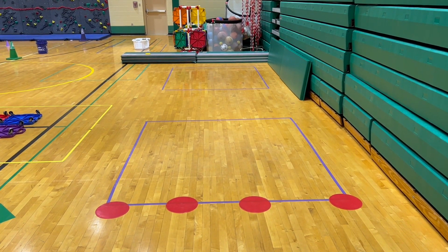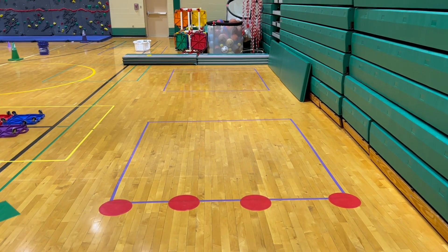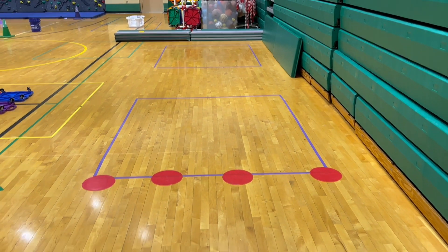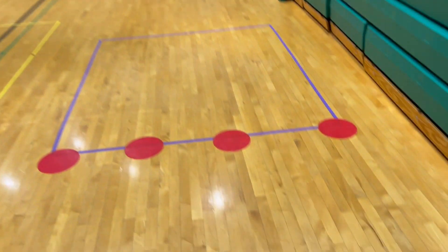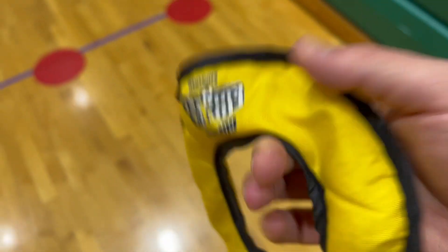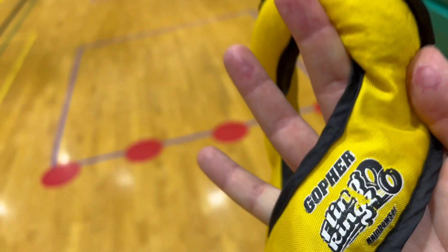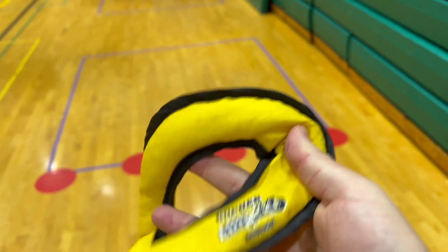Students are going to be working on their core and abdominal strength with this activity, which is something we've been focusing on lately. We're going to simulate curling a rock down an icy path towards a target, and we're going to do so with these really cool beanbag fling rings from Gopher. They're great because students can toss or slide them on the ground and they travel pretty easily on the gym floor.